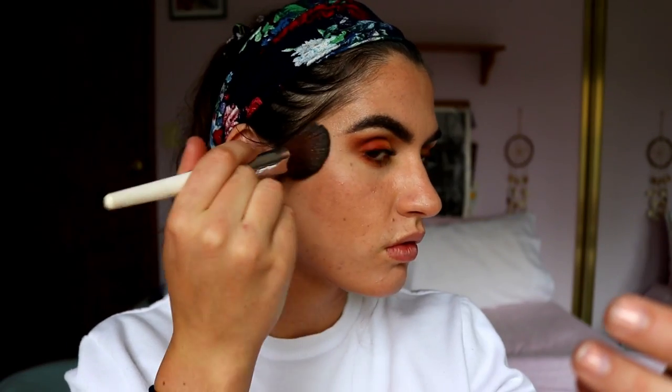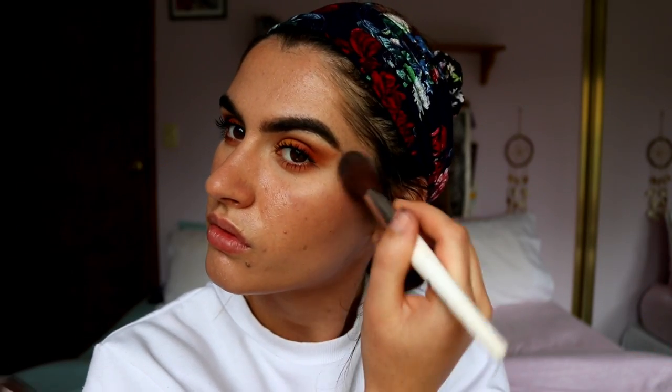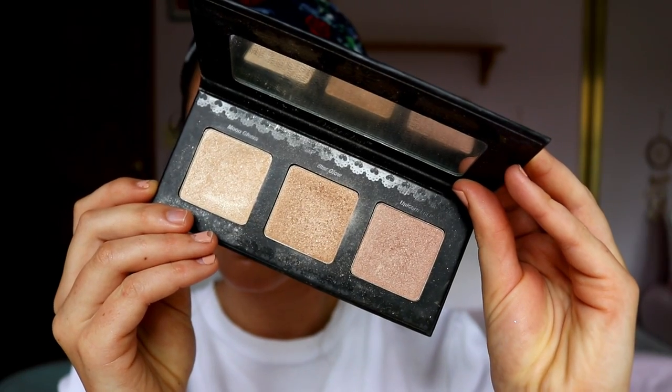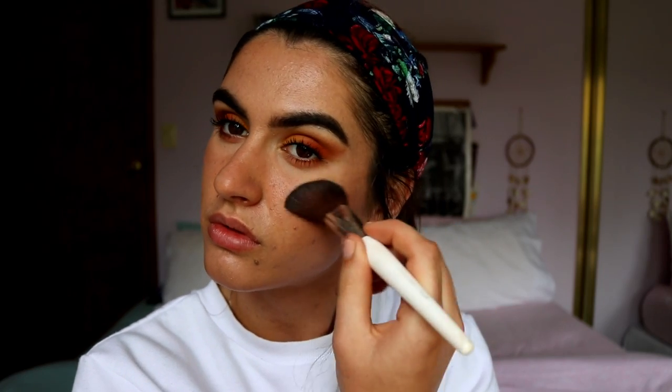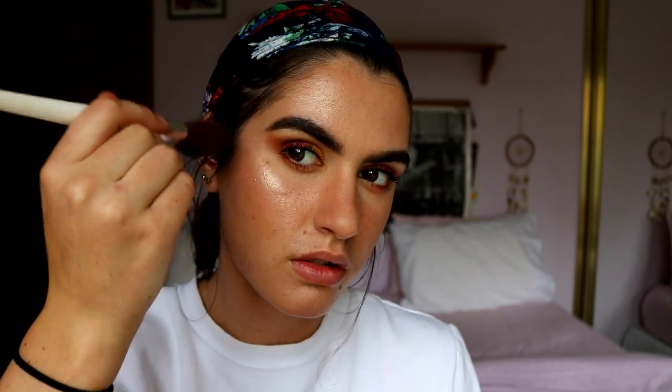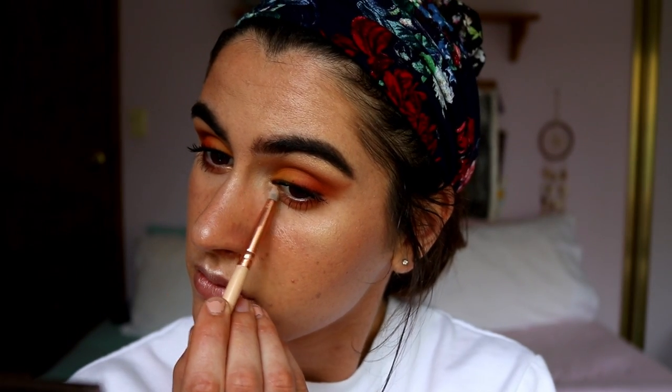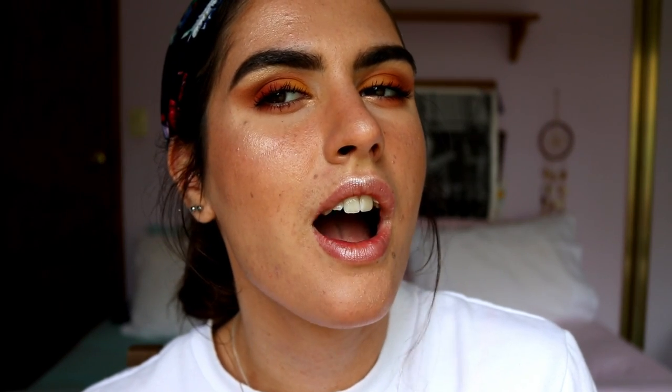For the face, I'm going in with blush first, placing it on the contours of my cheeks — this is the Infatuation shade from Makeup Geek. I also place it along the ridge of my nose. For highlight, I'm using my Violet Voss palette, taking the medium highlight shade on the high points of my cheeks and above my brow, and the very light highlight shade on the tip of my nose and cupid's bow. Then for the inner corner and brow bone, I'm using the Maybelline highlighter in the shade Molten Gold — a nice goldy shade that ties in really well with the eye look.